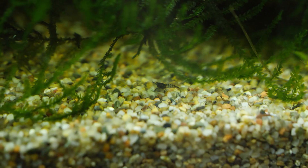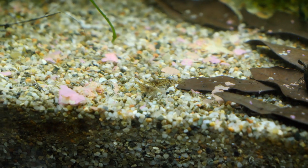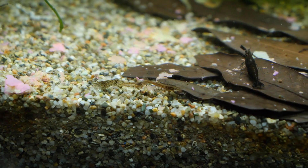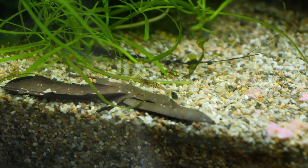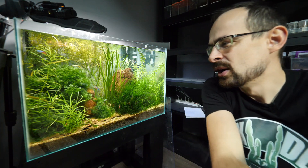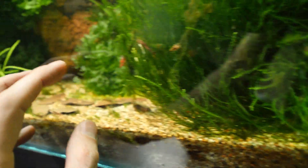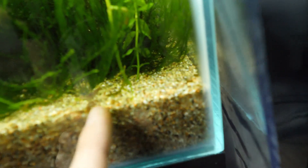One day I came here to find an explosion of the shrimp population — babies were everywhere. Sometimes I would be able to count like 30 shrimps just in this front section. Let's actually count how many we can see at this very moment — I'm going to check just this front area.